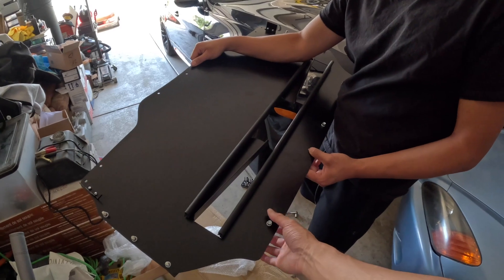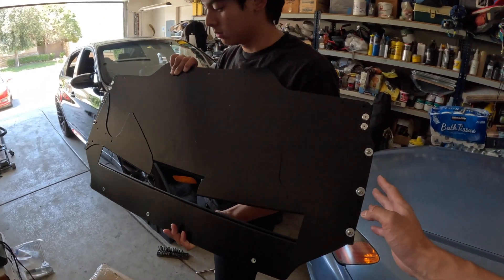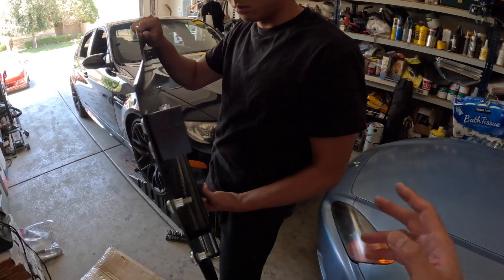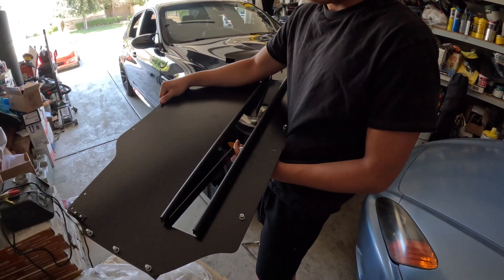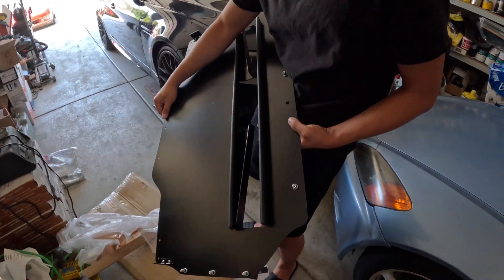Here's the aluminum under tray. This is the facing upside of the part, and then the bottom — it's a really simple design. It's only about 10 pounds, maybe a little under. It replaces the felt under tray, it's much more sturdy, and it also raises the bottom end of the car slightly because the felt one hangs a little lower.